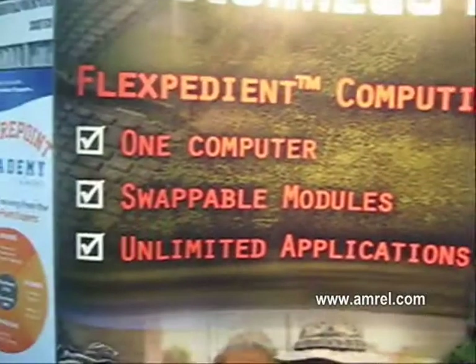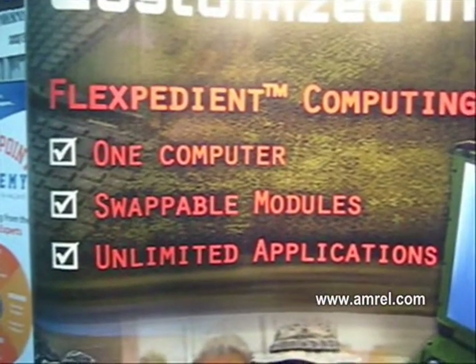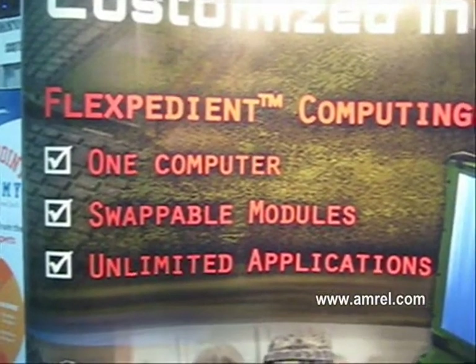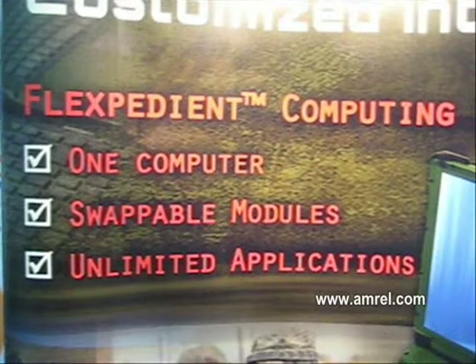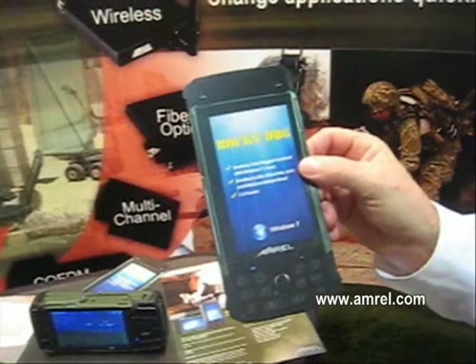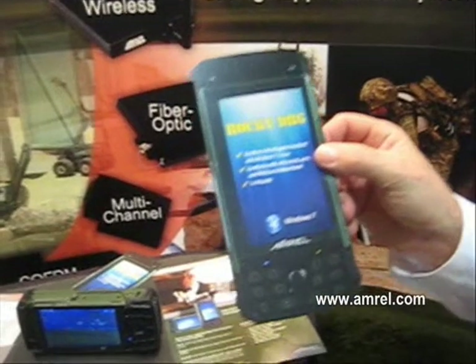The ability to process large amounts of data and transmit data over various networks like cellular — is that what differentiates it from other handheld computers? The size of this device, being able to basically run a full server application in something that will fit in a cargo pocket, is the first on the market.